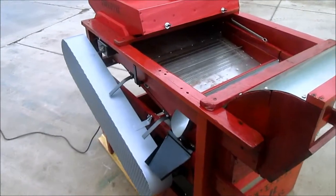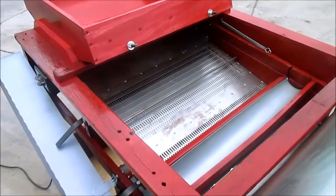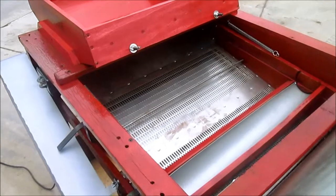As the unit is running, you have to manually sweep the screens with the brush that is on the bottom screen only. The top screen is the scalp screen — it does not have a brush.